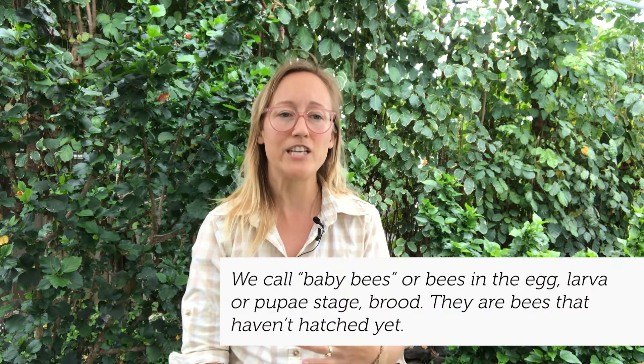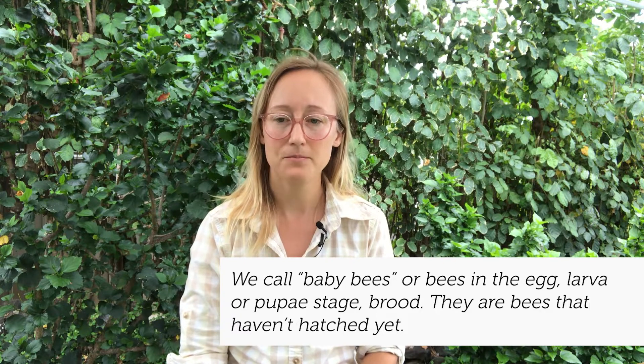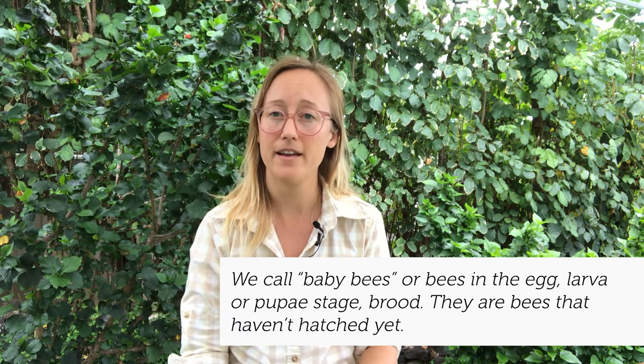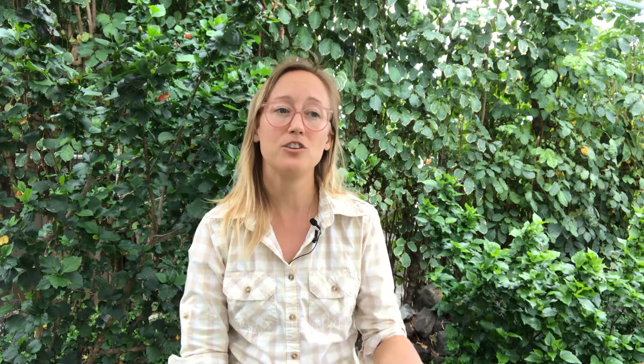She will lay eggs for what we call the winter bees in the late summer, and these bees actually have a higher body fat than the bees you will see in the spring and summer. That's why as a beekeeper, it's really important to make sure that your hive is healthy and has low varroa mite levels in the late summer, because that's when the winter bees are babies, and you want these bees to be as healthy as possible so they can carry the hive through the winter.